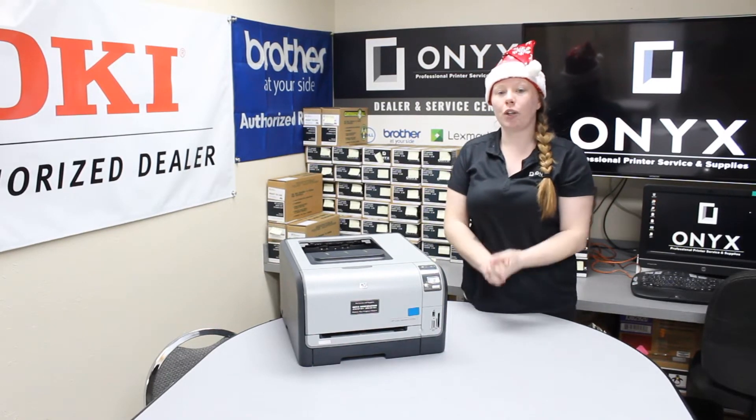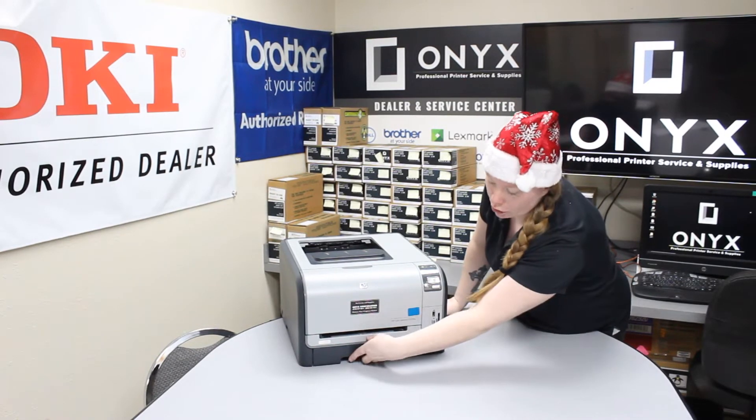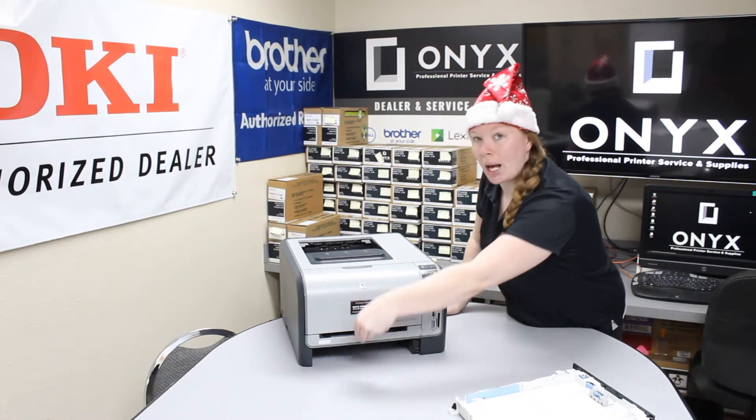If it says your jam is in tray two, what you're going to do is remove your tray — it has a two right there. Just pull that out and the paper should be right there. Pull it gently up and out.